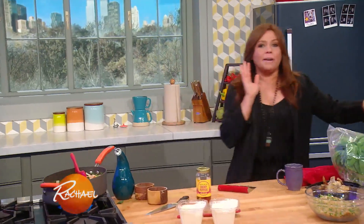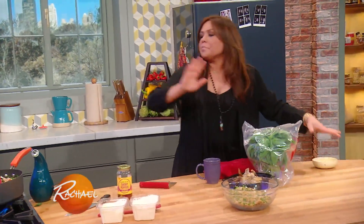So when we come back, we're going to talk basil. We're going to toss the pasta with the cheese in the sauce, and we're going to put it into the biggest bowl I can find.